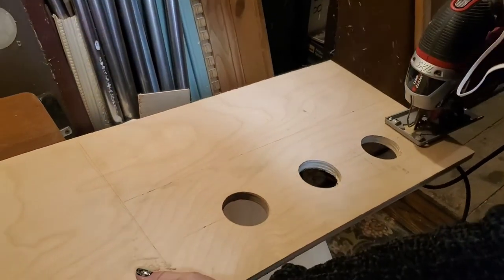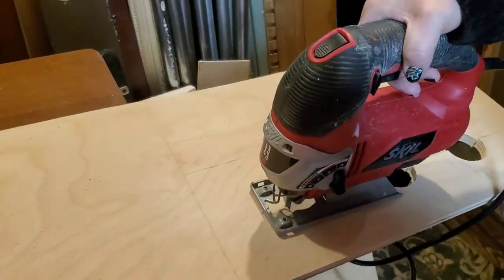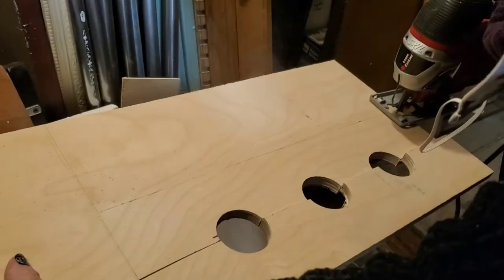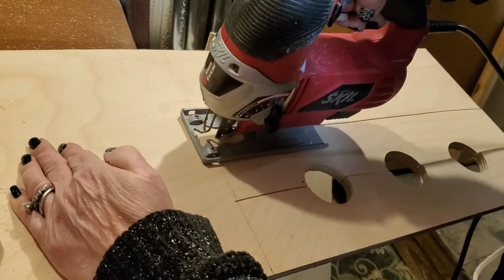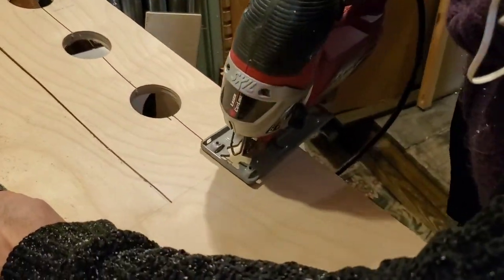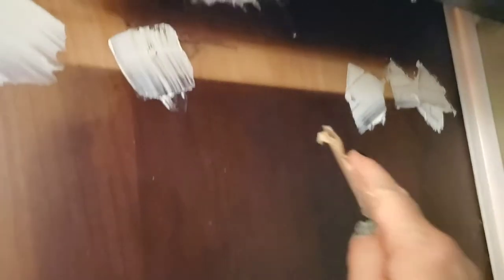Now we're going to speed things up a little bit. I'm using my jigsaw — this was my idea all along — to cut those holes in half so I'd have pieces that were semi-circles that would hold the neck of the wine bottle. And I love it when a plan comes together; it worked out rather well.